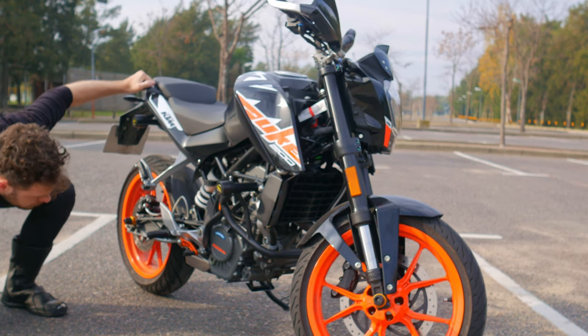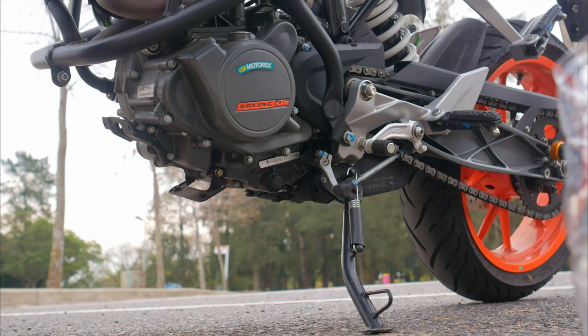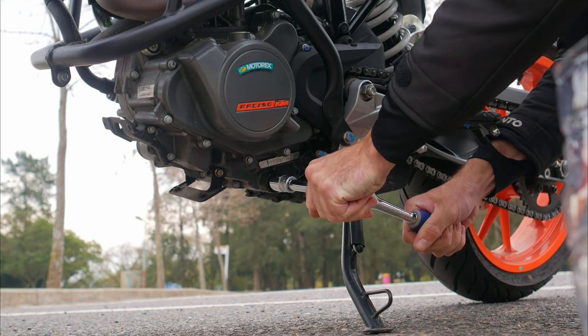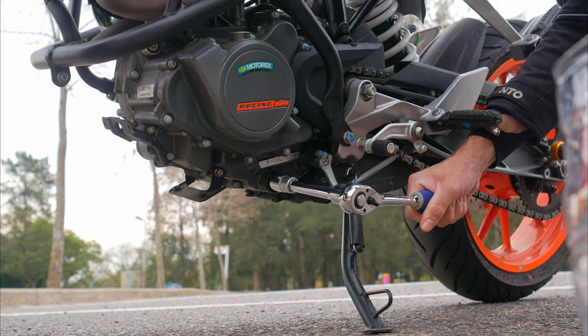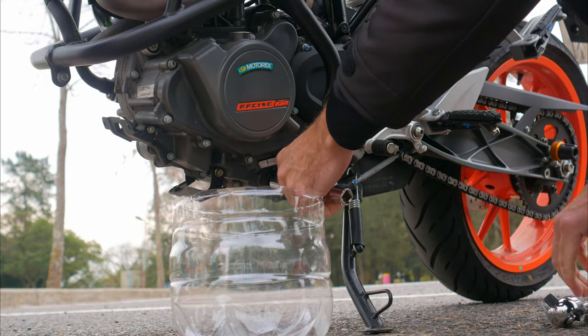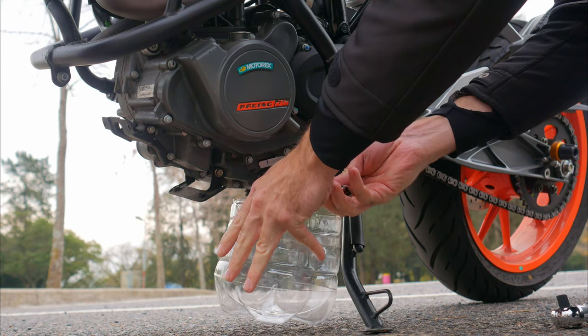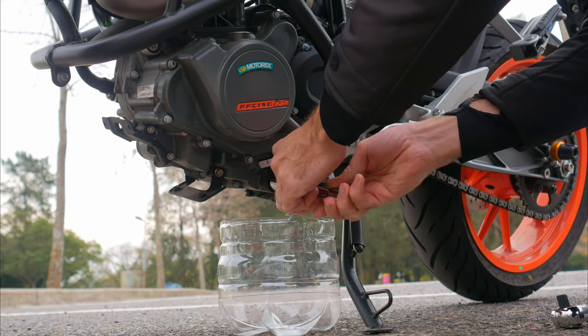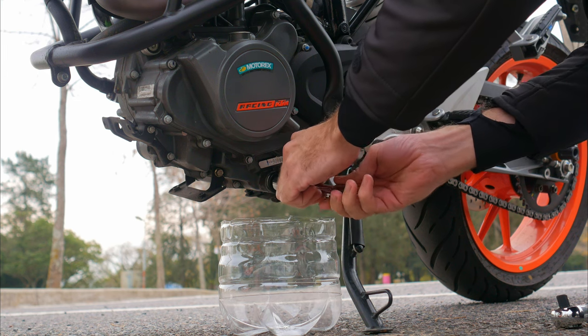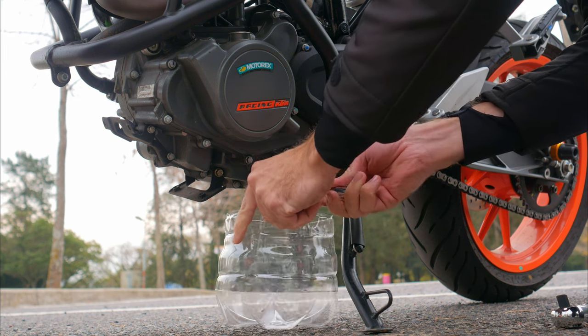As you can see, changing the oil on a motorcycle is a super quick and easy thing — there is nothing complicated about it. It took me about 15 to 20 minutes for the whole process, with most of the time spent trying to place the camera without blocking the view. Well, I also spent an extra 10 minutes riding to warm up the engine.